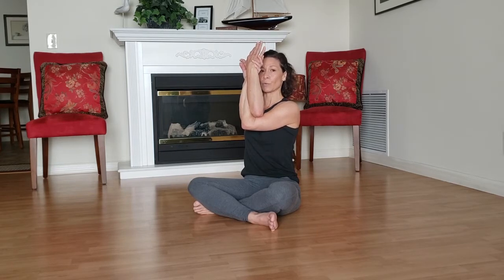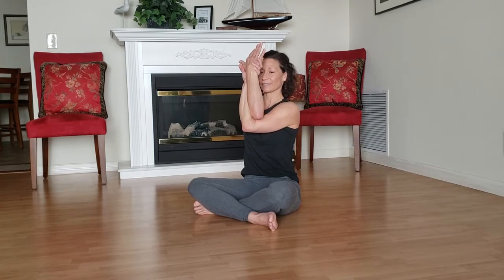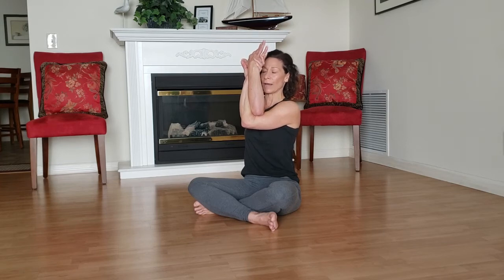As you breathe in, top elbow presses into bottom elbow, bottom elbow presses into top elbow. As you exhale, shoulders draw down the back. Keep doing that — pressing gently top into bottom, bottom into top. It doesn't have to be a hundred percent of your effort, just till you feel the muscles engage. Then drawing those shoulders down the back.